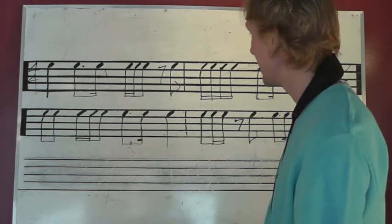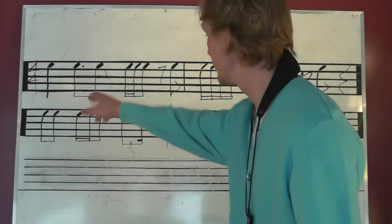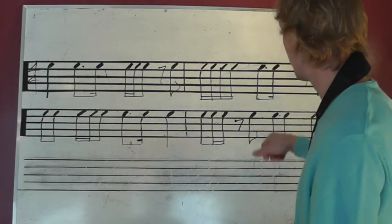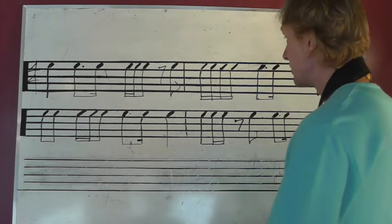Alright, here's some more counting. We got some dotted 8th-16ths here. We got 3 of them, 4 of them. So here is — I'll talk through it real quick.